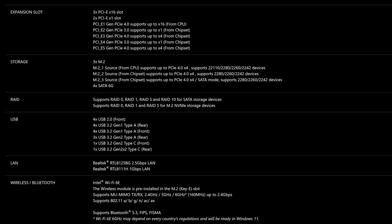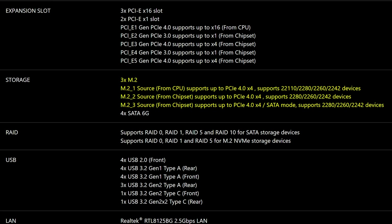M.2 storage wise, it's pretty standard for a motherboard in this price range, with three full Gen 4 slots — which is just fine. Though it does only have four SATA connectors, which I'd love to complain about like I've done in most of my previous videos, but at this point the tech industry has kind of worn me down. I honestly can't be bothered, and let's be honest, most people won't be using more than four SATA drives anyway.